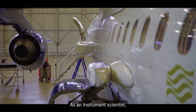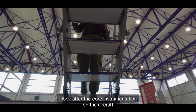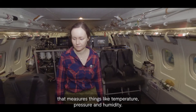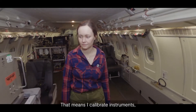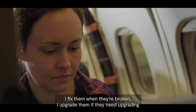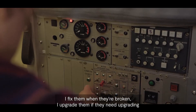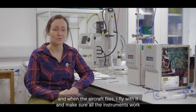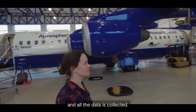As an instrument scientist I look after the core instrumentation on the aircraft that measures things like temperature, pressure and humidity. That means I calibrate instruments, I fix them when they're broken, I upgrade them if they need upgrading, and when the aircraft flies I fly with it and make sure all the instruments work and all the data is collected.